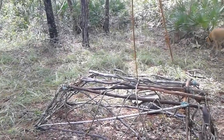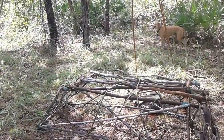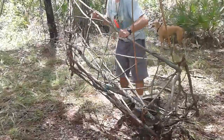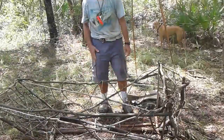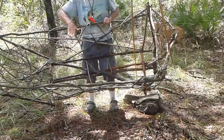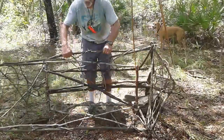This is my boat that I made out of some sticks, twine, paracord, and vines. It's about six feet long, and it has a slanted front like a John boat, a square semi-rounded back, and a flat bottom.